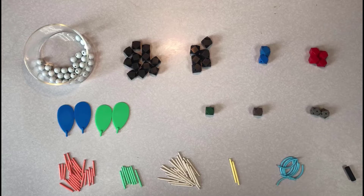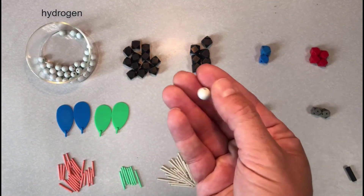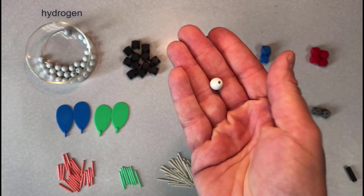I'll start off by going over the atoms present in this kit. I'll start with the white spheres, which represent hydrogen atoms. These are drilled straight through, so they appear to have two holes, but hydrogen only makes one bond, so only hook them up to one bond.